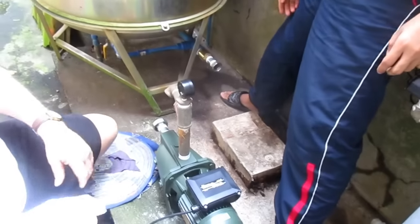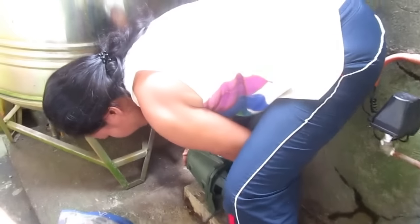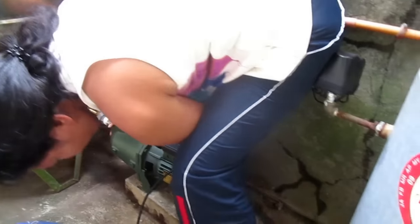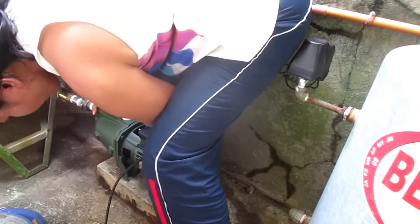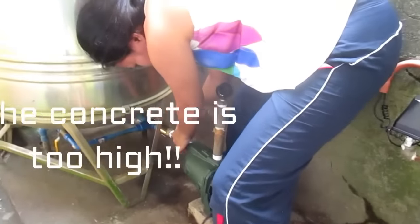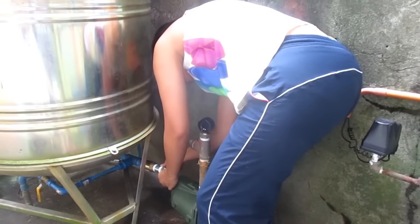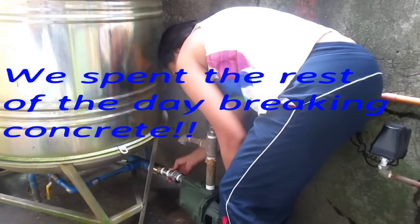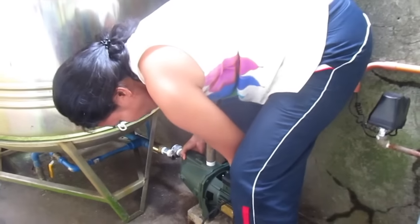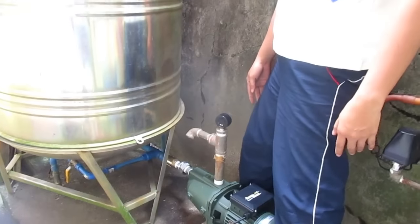All right, let's get it in place. Check and see if your O-ring is still there. It's not going to fit square, is it? This is bigger — it's taller.